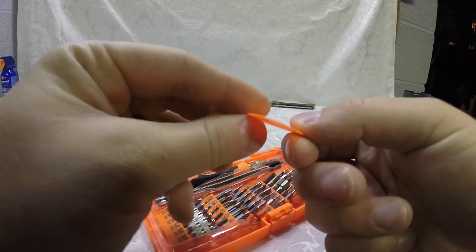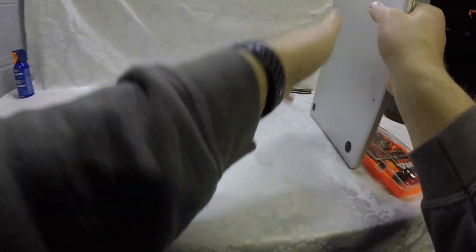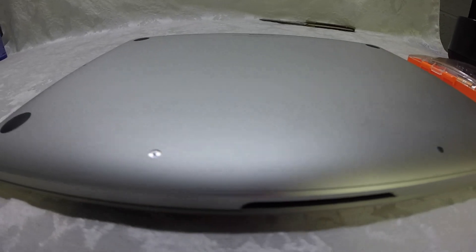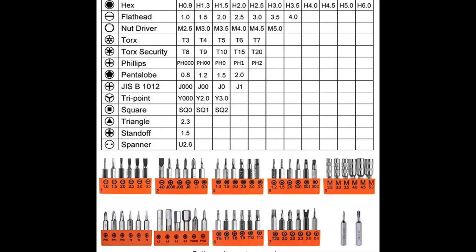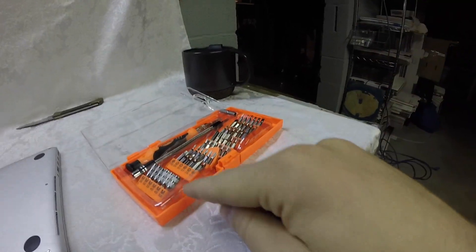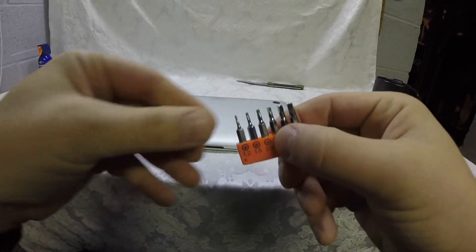The kit comes with a ton of bits and even a guitar pick, which you can use to open up certain electronics. We're going to flip the laptop over to look at the screws. They're not your typical Phillips or flathead — you need a 1.2 millimeter pentalobe bit. The kit I bought on Amazon does have that exact size.